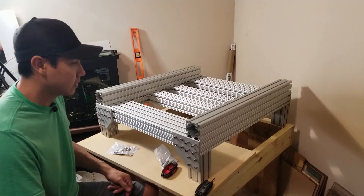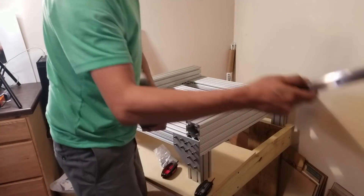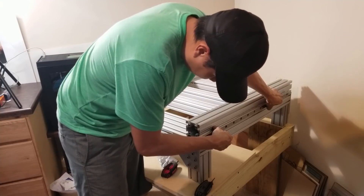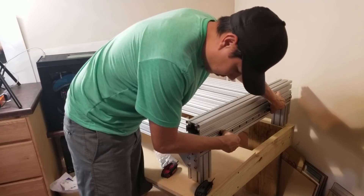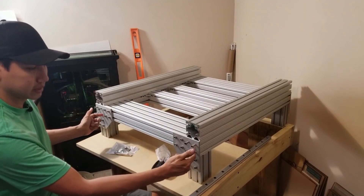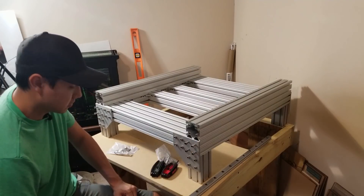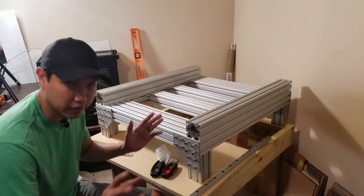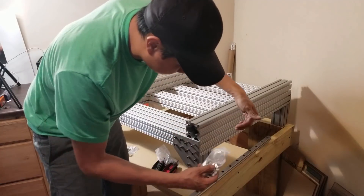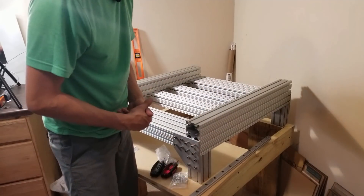So I actually messed up — I forgot to put the linear rail. I mean I could put it at the top, but my plan was to put it at the bottom. So I was gonna have to take these two plates out again and slide the rail in. But wait — never mind, I actually have the drop-in T-nuts, so I can just drop the bar in and put it in place. I don't have to slide the whole bar in. So I guess I didn't mess up after all.